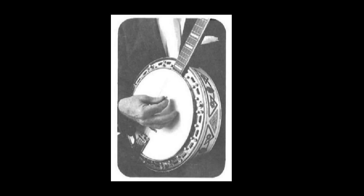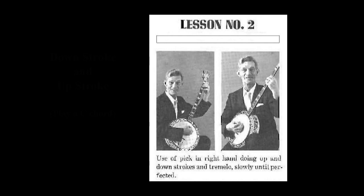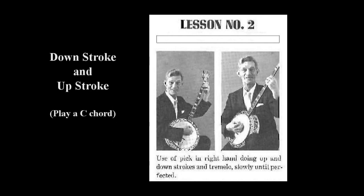Now do just like I'm doing. Try this over and over again with your C chord till it becomes easy. Now try coming back up the strings, hitting all four strings the same as you did with your down stroke. This should sound exactly like I'm doing it on my banjo right now.